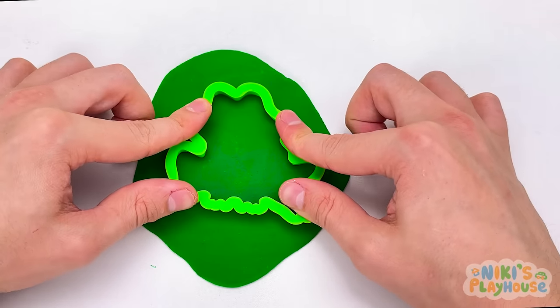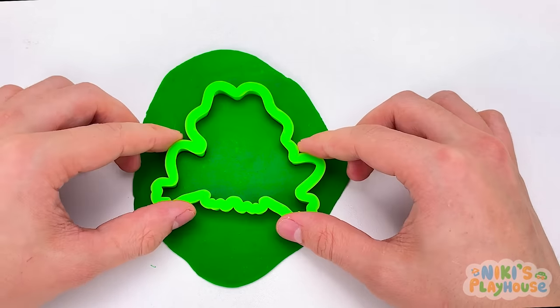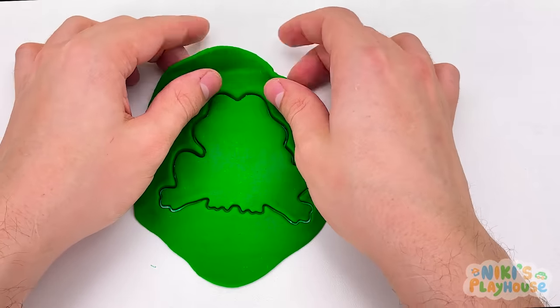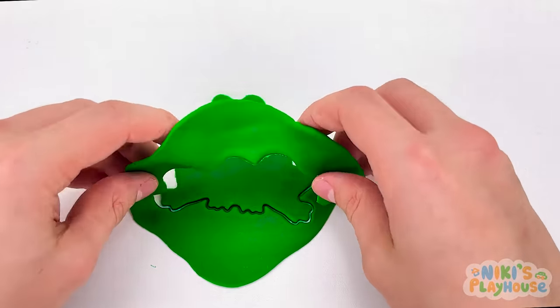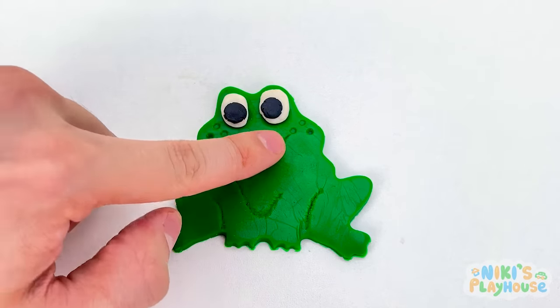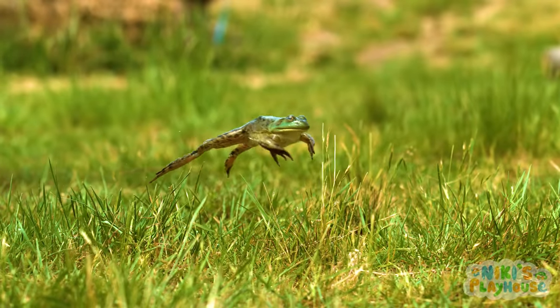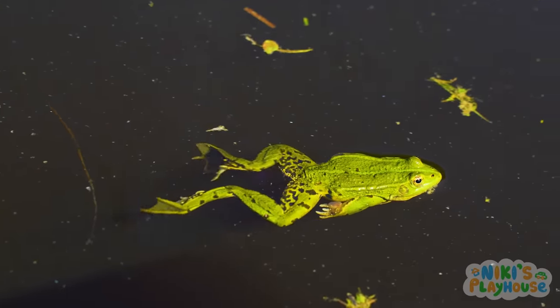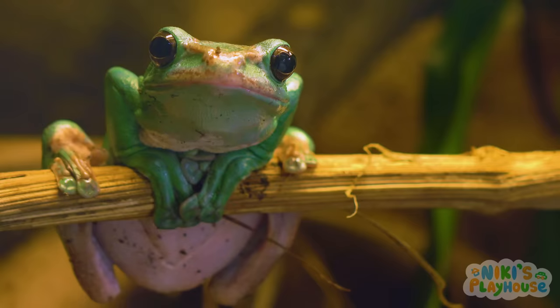This is a big frog cutter, isn't it? We can see the frog shape now, can't we? Frog has two big eyes. A red mouth. Let's meet frog's friends. Frogs live in or around water and even a puddle can be their home. Did you know? Frogs close their eyes when they eat.